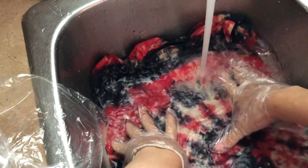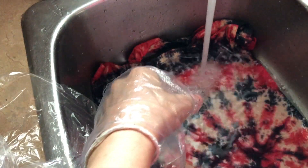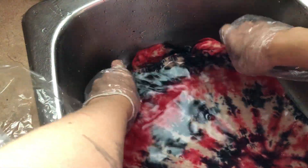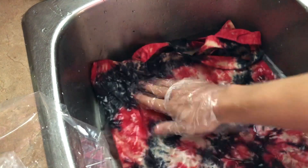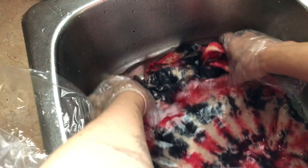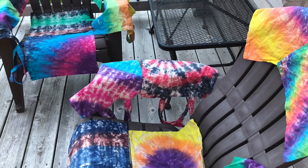I added all of my rinsed bags back into the washing machine on the bulky cycle, again in cold water to prevent the fabric from shrinking or the dye from bleeding. When the wash was done, we hung them outside to dry since it was such a nice day. We didn't have any drying racks, so we just improvised.